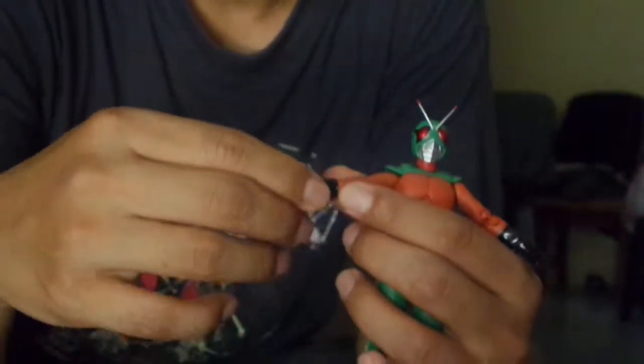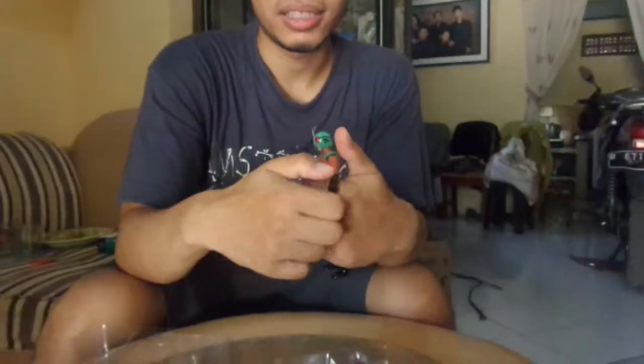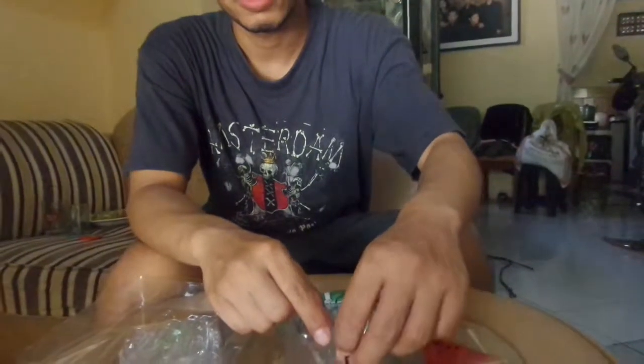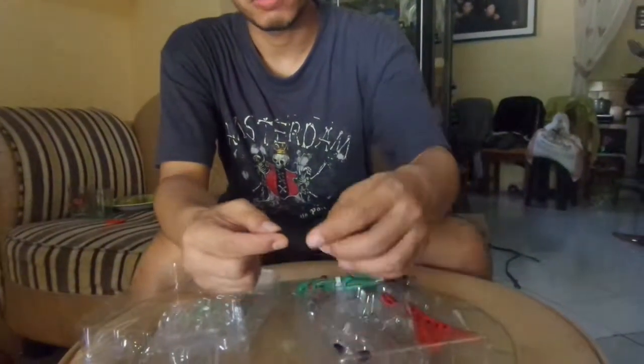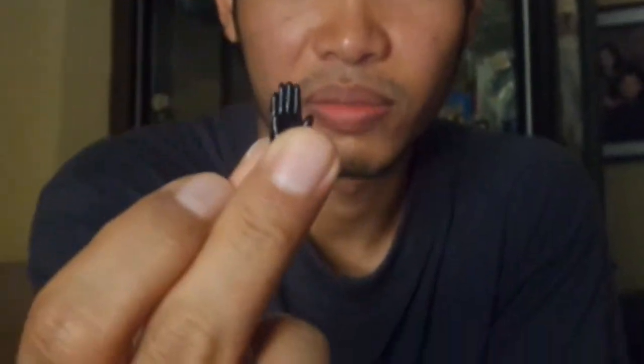Let's try to change the hand to the one used for flying. Take it off with no difficulty — that's good news. So comparing the two: this one is totally flat, open hand palm, while this one is open but a bit curly, so you can actually grab something like that.